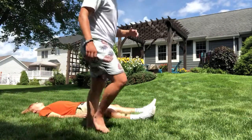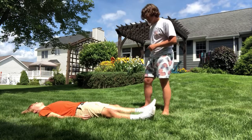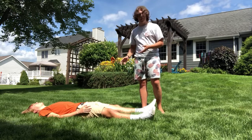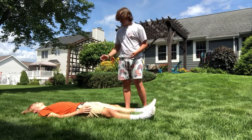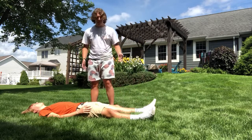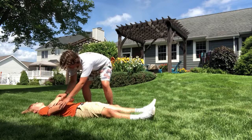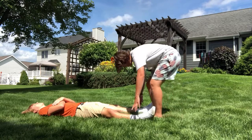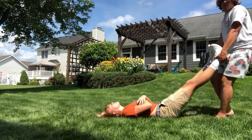For this next one, this is going to be the ankle drag. The situation is if your victim is in an unsafe environment and they are unconscious and need to be moved. You check the scene, the scene is unsafe, and you ask them if they need help — they're not responding. The first thing you want to do is the ankle drag. Take their arms and to prevent them from dragging, simply cross them on their chest like that. Then, as the name suggests, grab their ankles and pull them to where they need to be.